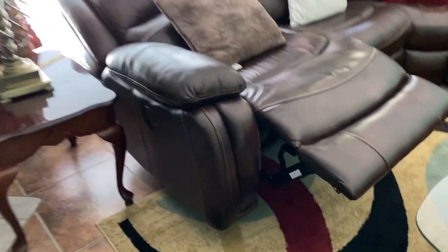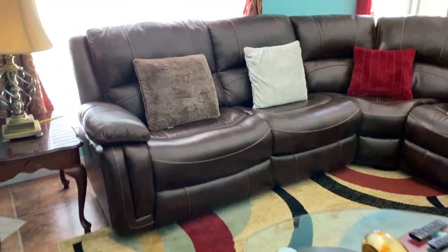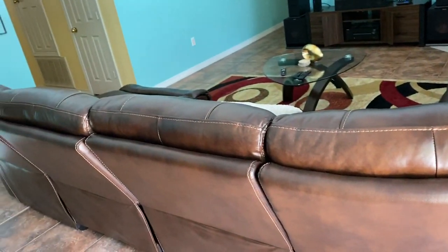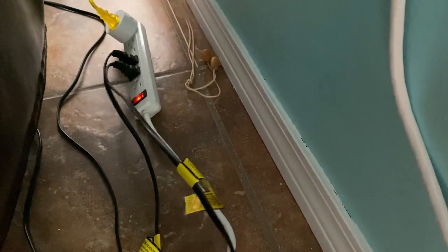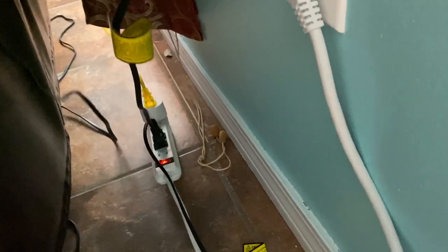I'm going to put this one back down — it only takes about five to ten seconds to return it to the regular position. Now I'll show you how this plugs in. Each recliner has its own plug. I have an extension cord to power both of them — this plug goes to that corner one over there, and this one goes to this one.